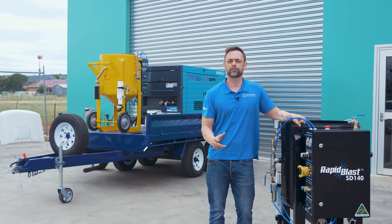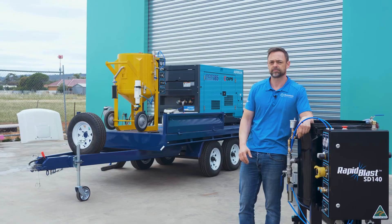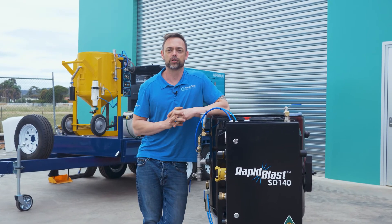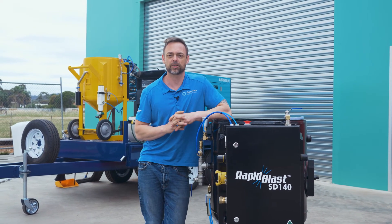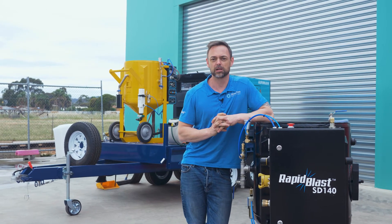Our vessels come with a lifetime warranty and are available as a standalone or a contractor's package. So if you're in the market for a new dustless blaster, you really can't go past the Australian-made range of Rapid Blast equipment. Also available in the SD80.